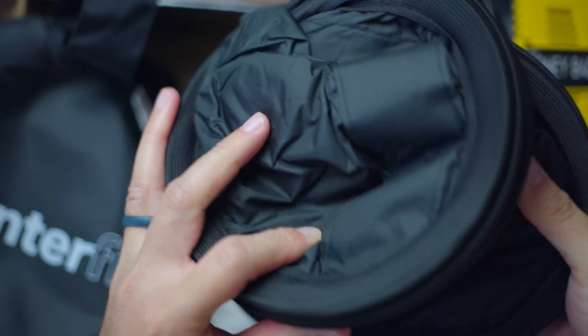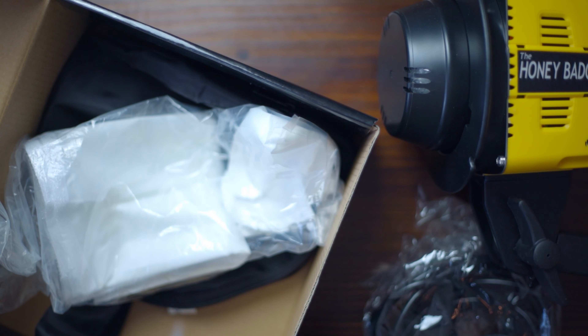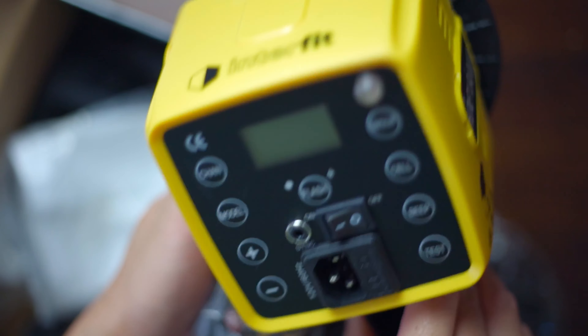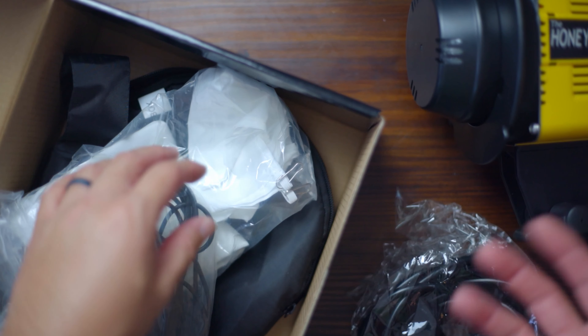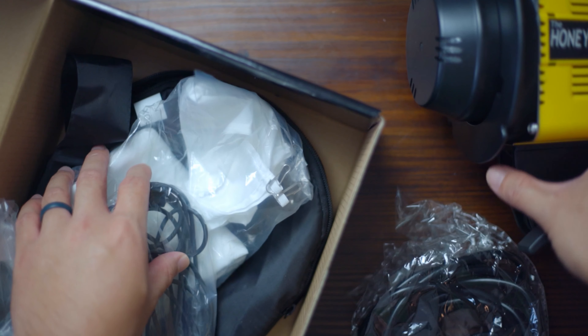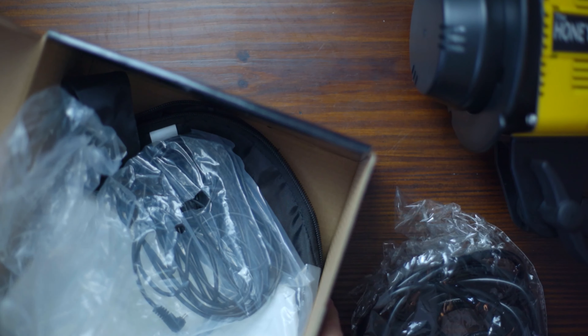If I had a choice I probably would have gotten the Unleashed because I really like outdoor shoots, but we can start with this. The kit also comes with a softbox — I think it's a 24 by 24 square softbox. This is the diffuser for the softbox, and I think this is the sync cable — in case you don't have a wireless trigger. The Honey Badger Unleashed doesn't include a softbox, which actually makes this unit a really good buy.